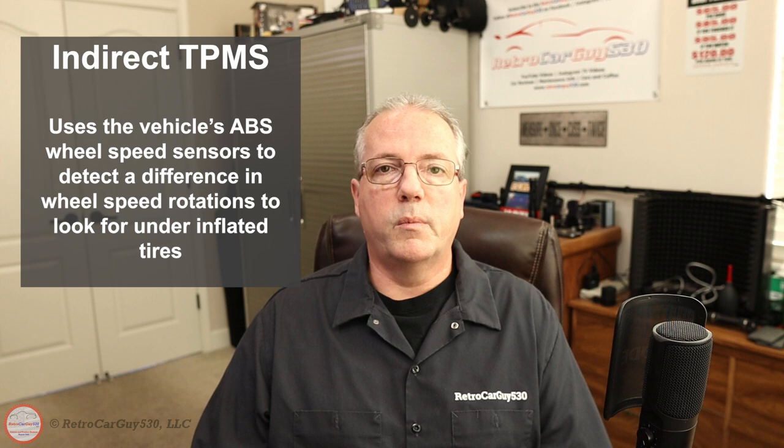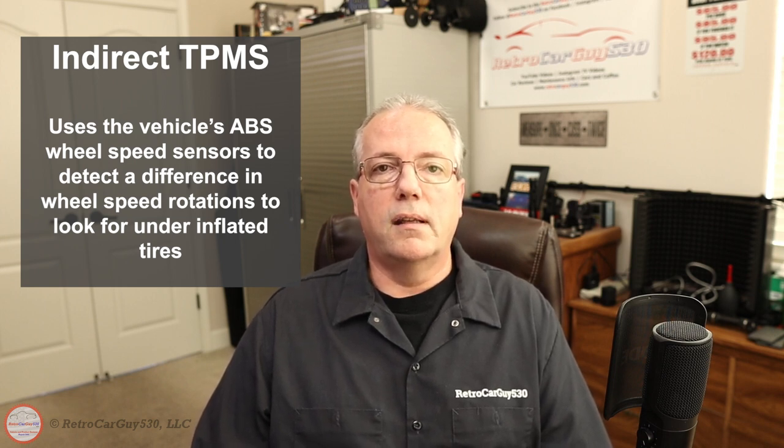The Tire Pressure Monitoring System, thus the acronym TPMS, has been required to be present in vehicles sold in the United States for a long time, and that includes two different styles of systems. The earlier or cheaper versions are indirect, where it uses the ABS wheel speed sensor to detect the rotational speed of each wheel location and compare it to the others. When it sees a variance, it will signal an event on the instrument panel — usually just the tire light. That's not very accurate, especially if tire pressures all go down at a common pace, then it may not even detect it.